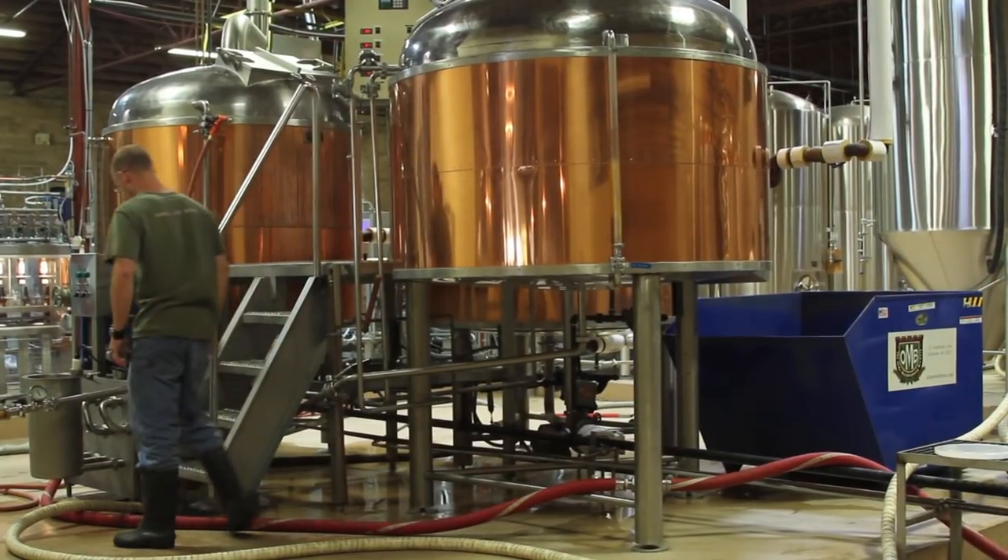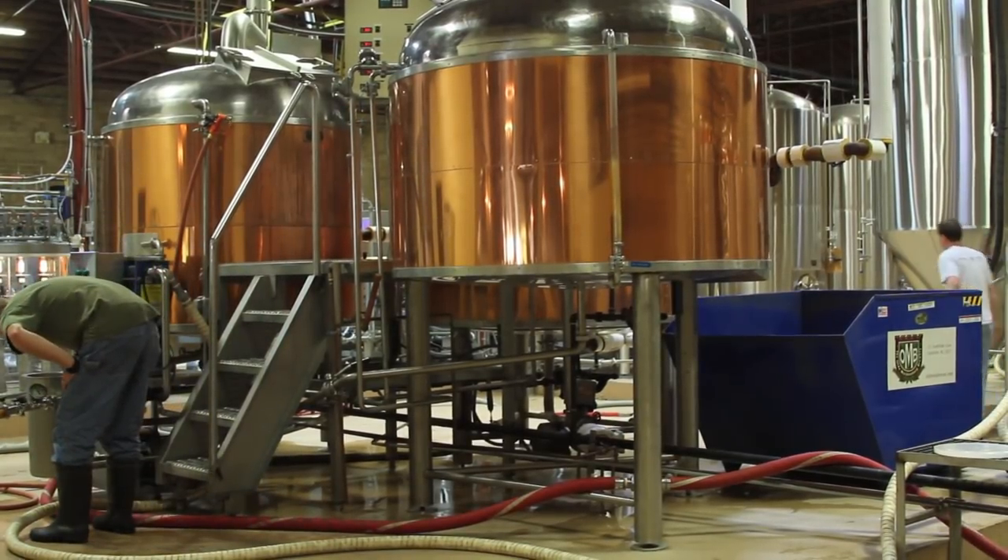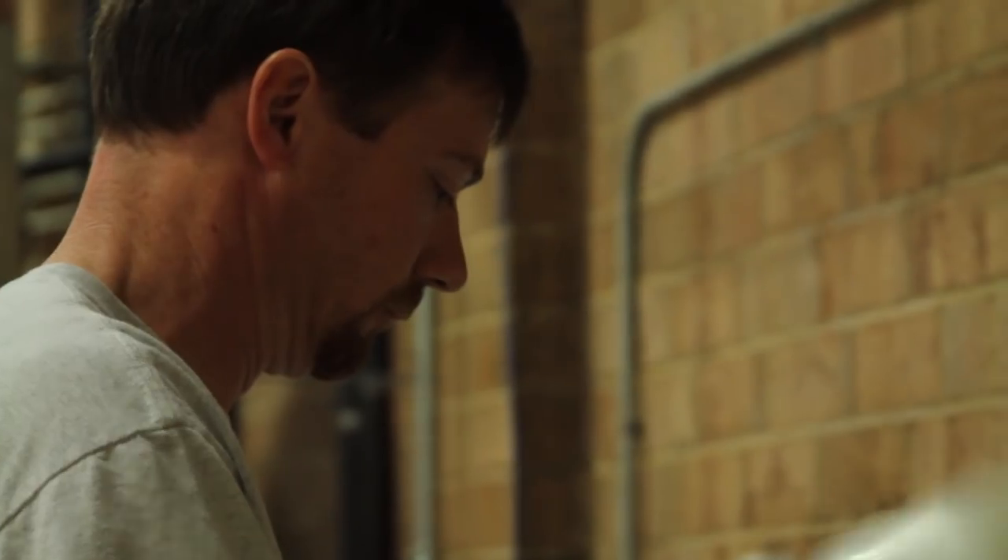We mix it with warm water to create the mash. That will determine to a large extent the nature of the finished beer.